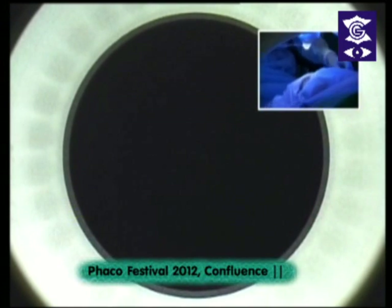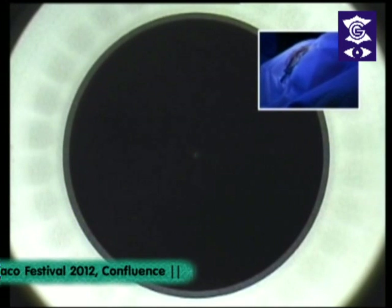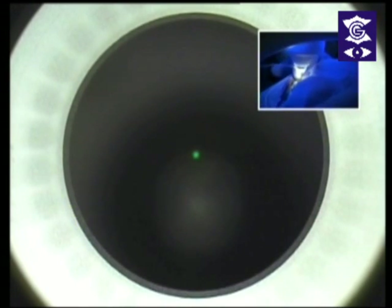What measures have you taken to ensure cyclotorsion is accounted for, since there is no iris registration here? For cyclotorsion, if you are doing very high pure cylinders you can mark the 0 and 180 degrees and compensate in the axis if there is any rotation. Right now there is no cyclotorsion, and studies have found it does not make much of a difference in most cases. But for very high pure cylinders it is better to mark the 0 and 180 degrees. Once you are docked, the eye does not move, so there is no need for dynamic cyclotorsion — only static cyclotorsion matters.